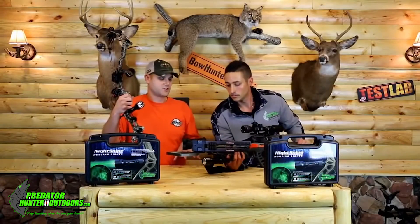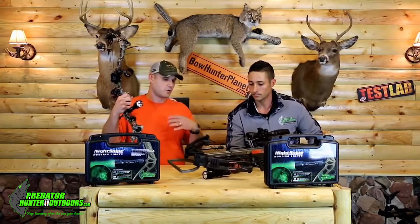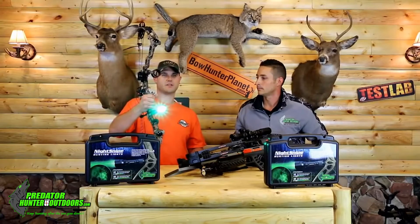This is extremely exciting. It gives us archers a whole realm of new things to do throughout our season and get better. I love the fact that you can mount right on a compound bow so easily and turn it on so easily when you're shooting.